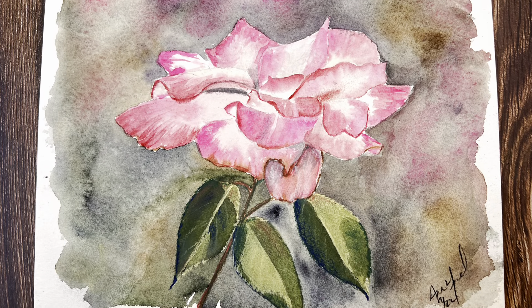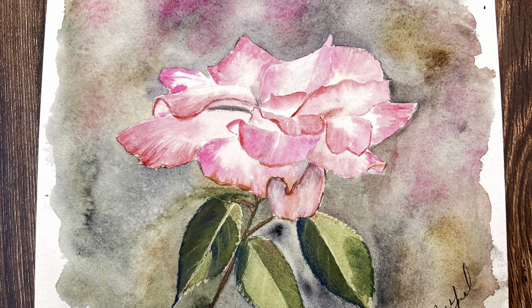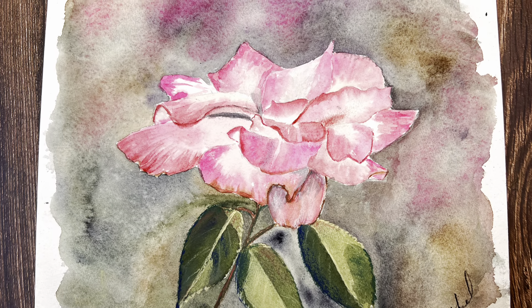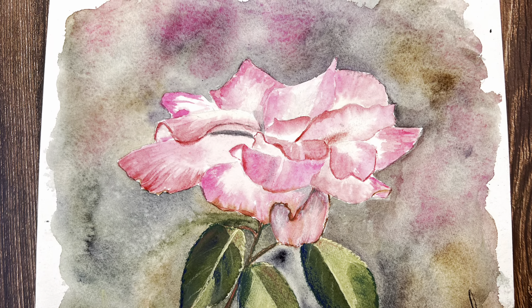Here it is all finished! Just make sure if you're going to use those pastel pencils over the top that your painting is completely dry before you go in with those pencils. Happy Mother's Day everyone! I hope you have a great time and we'll see you next week. Bye now!